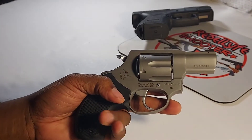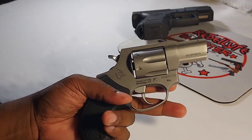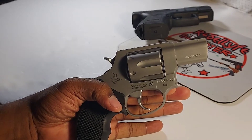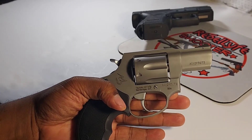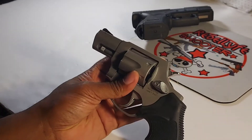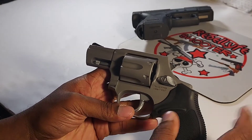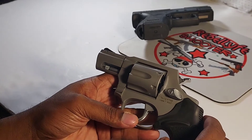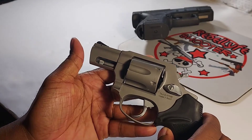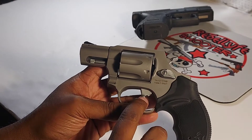Back in the day I actually had a Taurus revolver. I went to the gun show and bought a Model 85, which this gun is pretty much based off of. It was the one with the pearl grips, and I loved it. I paid around $410 for it at the time.